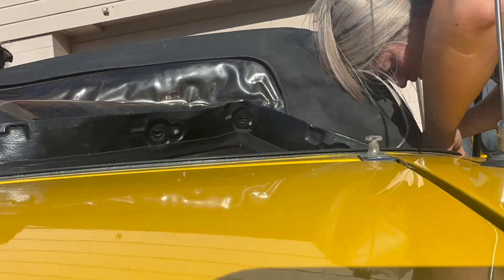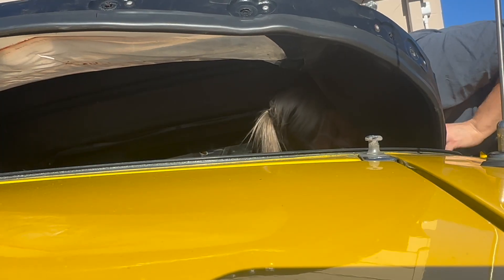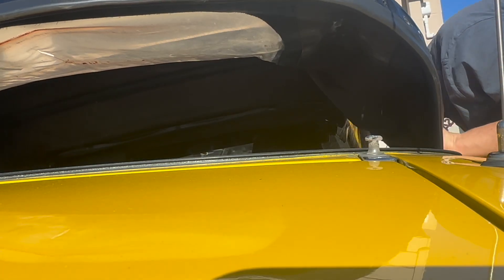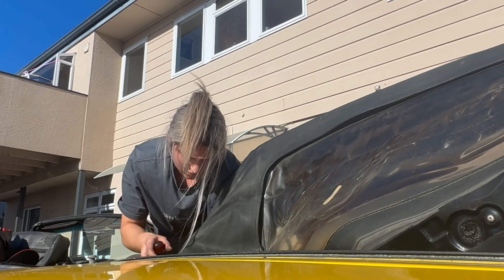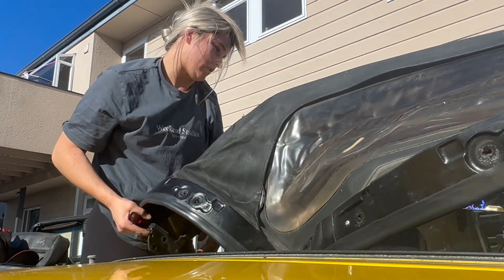Now we've undone all the bolts, all the framing and everything should come off with it. You always miss one! But it was easy as to remove — it was literally just pulled in, I didn't realize.